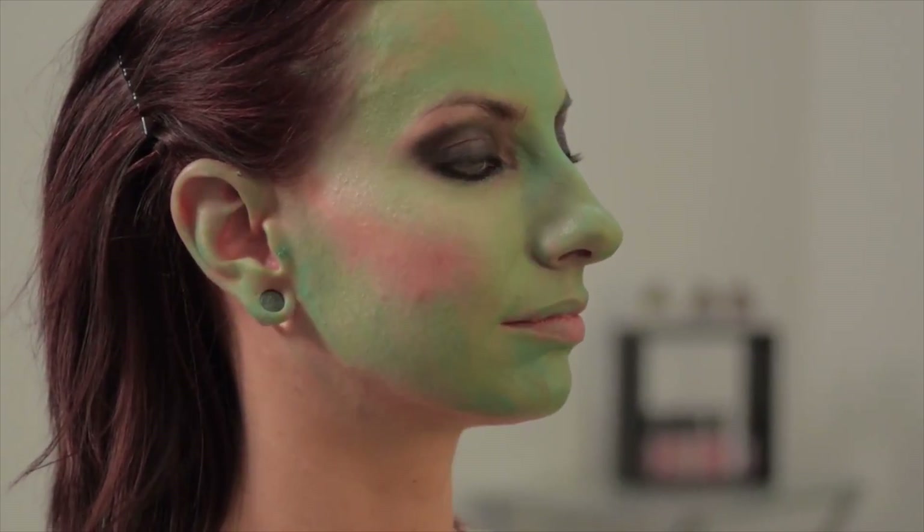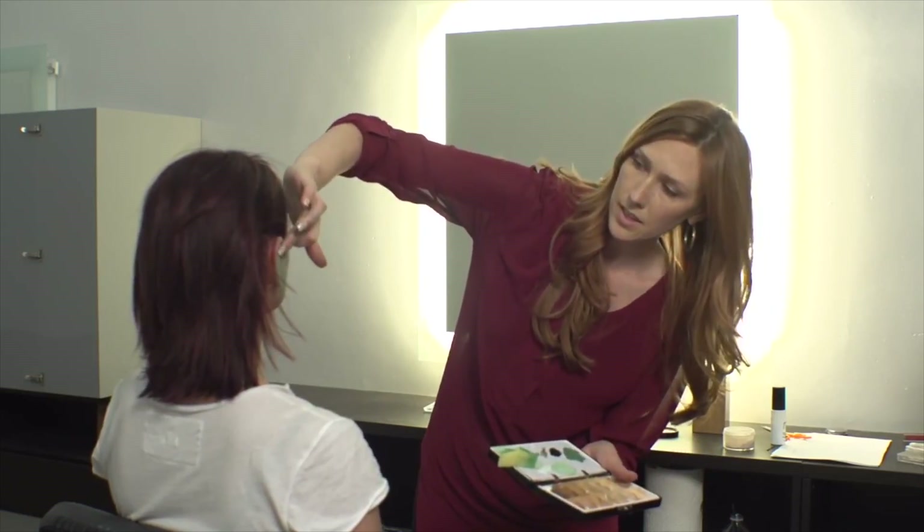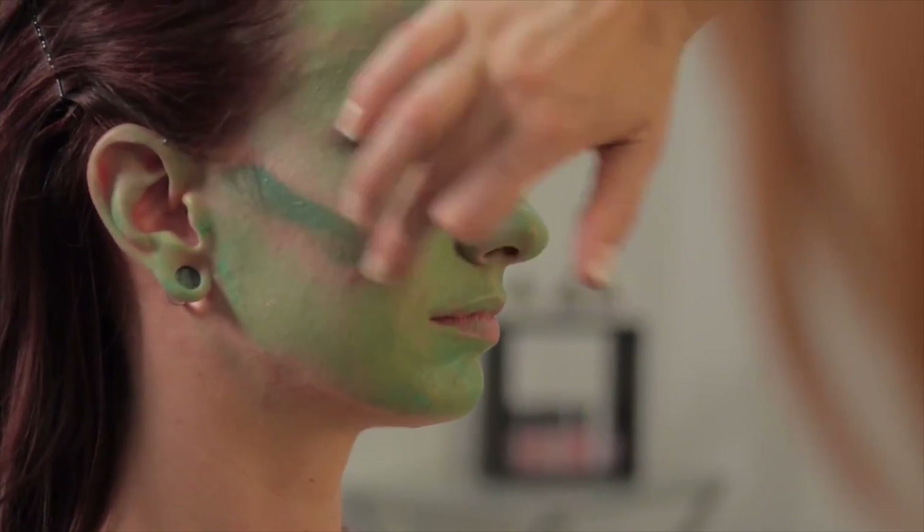Now we're going to take that third color, the darkest green, and we're going to apply that right to her cheekbones.